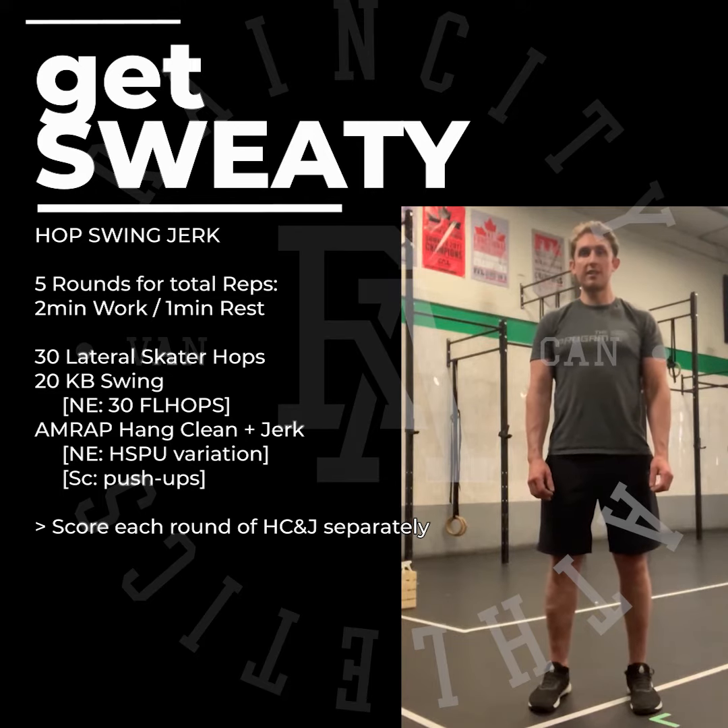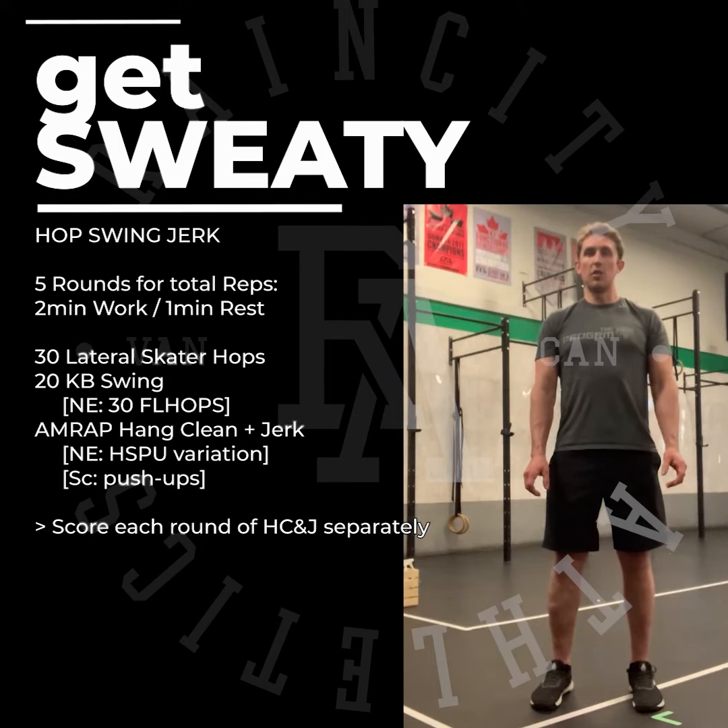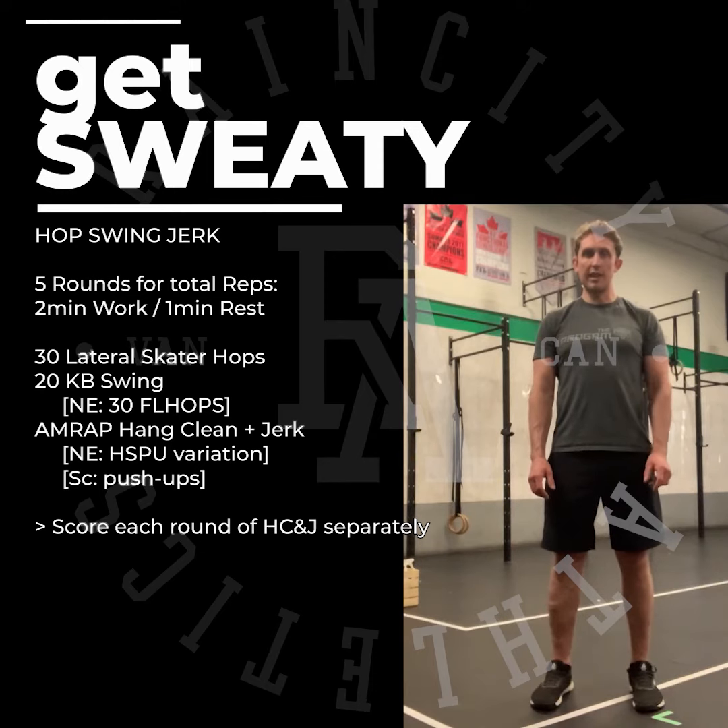If we have no equipment, it's 30 seconds floor hops followed by AMRAP hang clean and jerks. If we have no kettlebell or dumbbell, it's a handstand push-up variation. Each round you record total reps of hang clean and jerk or handstand push-up variation, and you'll have one nice big total at the end.